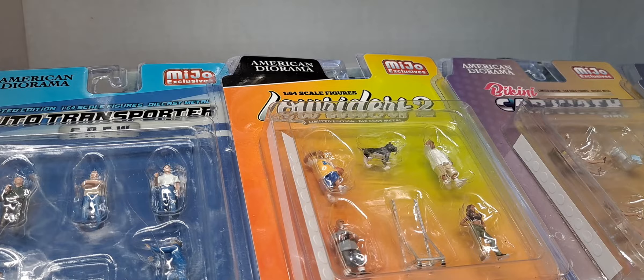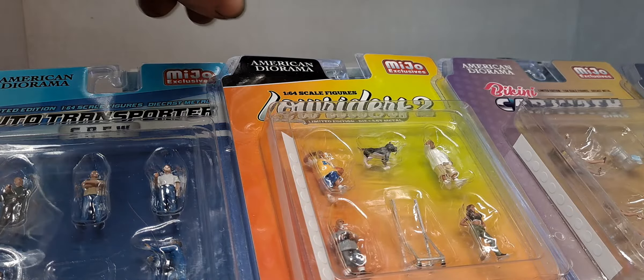Hello YouTube. Let's check out a whole bunch of American Diorama. These are Miho exclusives. I just messed up all kinds of stuff, knocked everything down. Quality control. These are American Diorama Miho exclusive 1/64th scale figures.